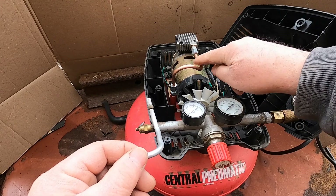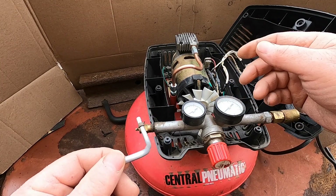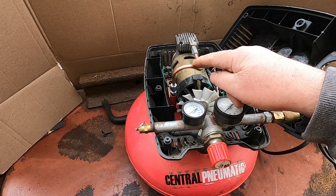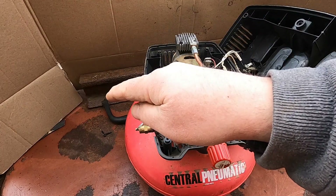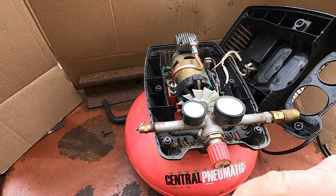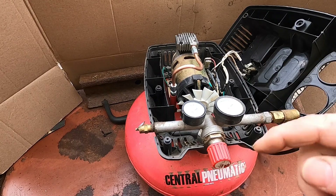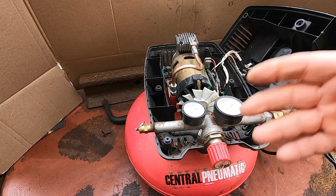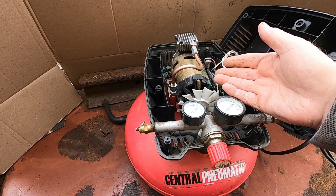So I put this piece of copper in, and with the theme of my channel being reclaim, repair, reuse and recycle, this copper tubing came from a refrigerator that I'm working on. It was for the water line for the ice maker that I won't be using. I just saved it — not for this specifically, but for things like this that may pop up.